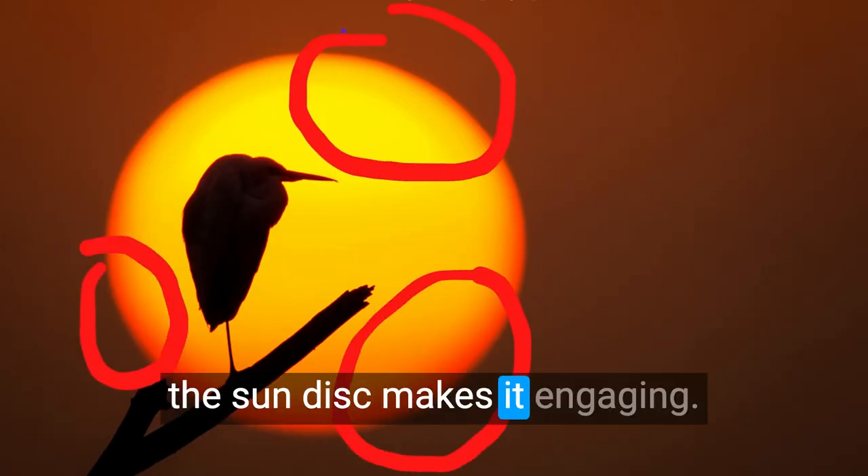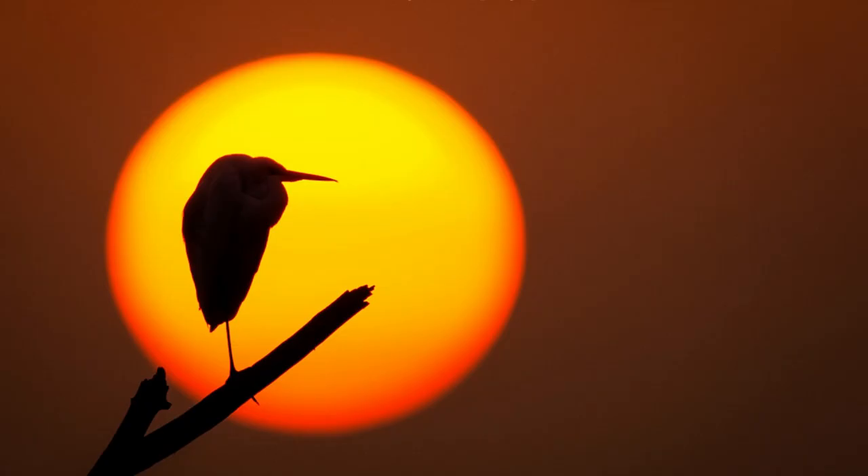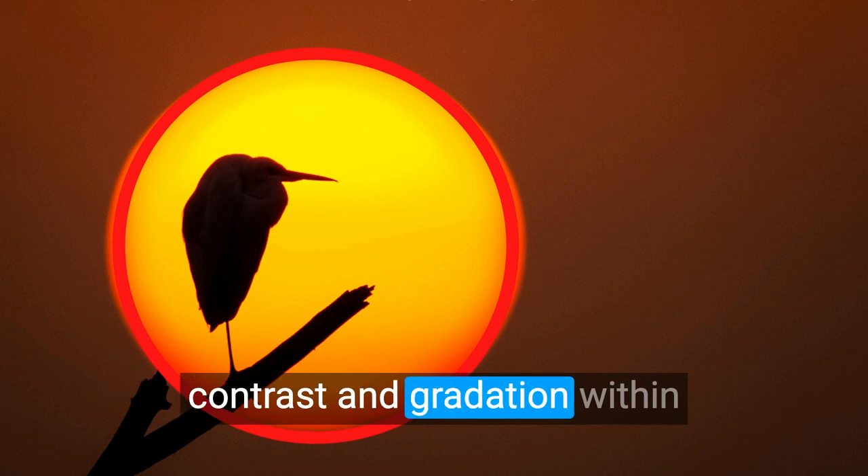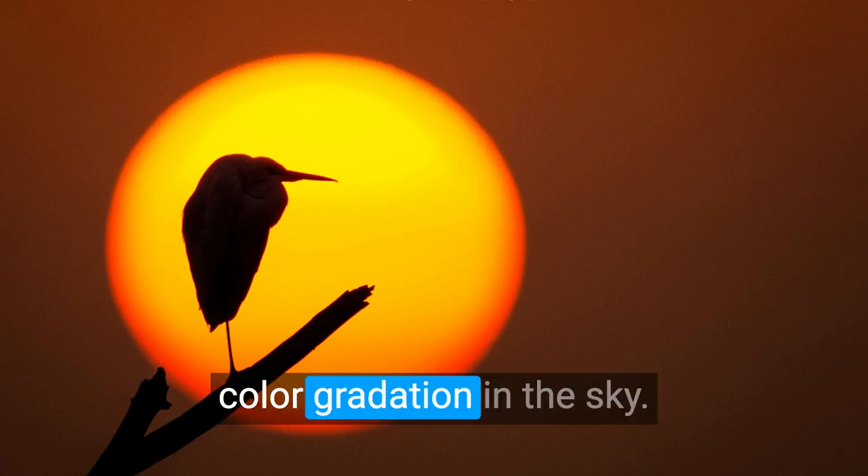The contrast between the bird and the background, and within the sun disc, makes it engaging. The perfect exposure helps show the extraordinary color contrast and gradation within the sun disc, and the subtle color gradation in the sky.